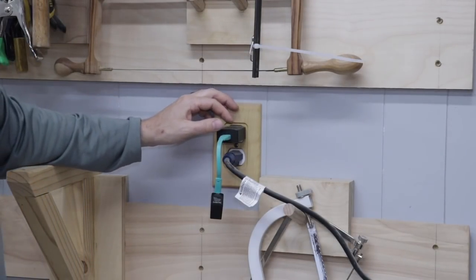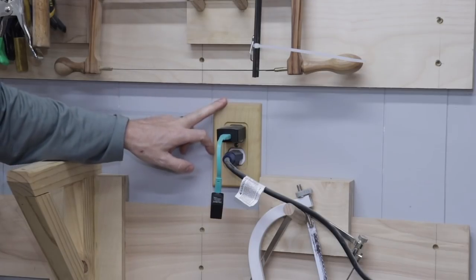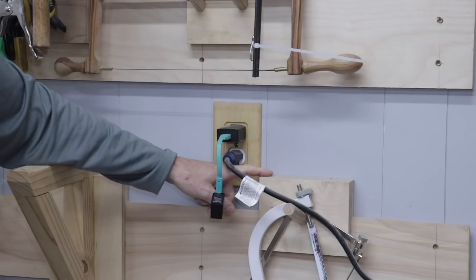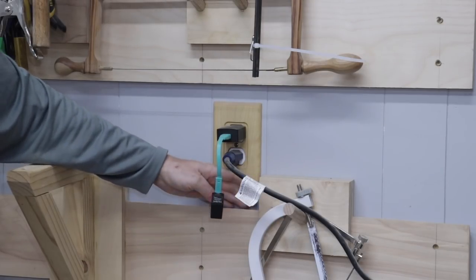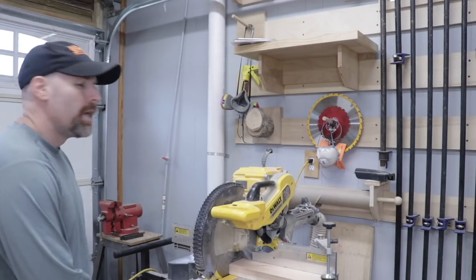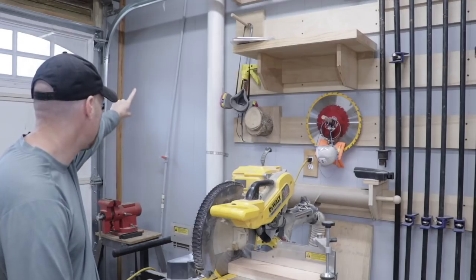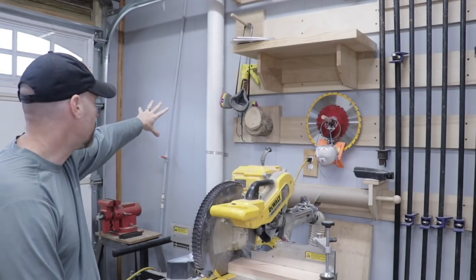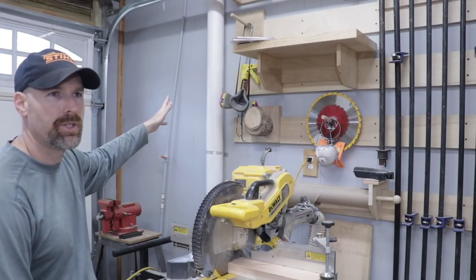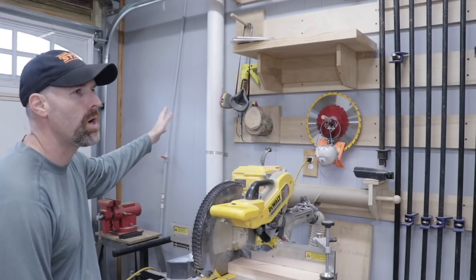Another consideration you should make is that you have to pay attention to obstructions on your wall, like this plug. It essentially limits what I can hang here because I can't get the tool holder onto the wall cleat because of the plug cover. Another spot that limits me is my dust collection system and also this water line. I had to stop the wall cleats there because of those obstructions, so you have to consider those as limiting where you can hang your tool holders and mount your wall cleats.